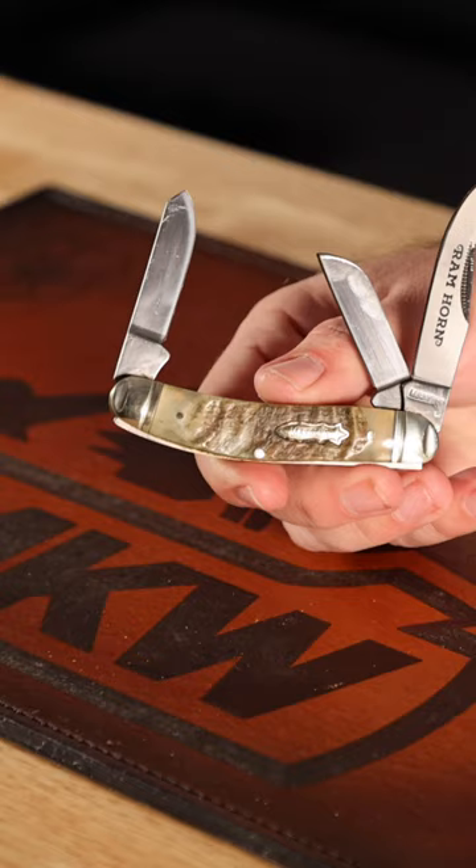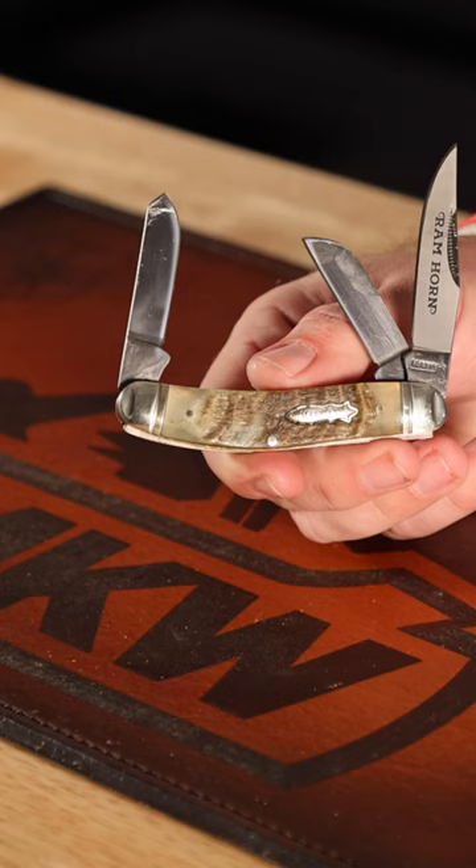This is a Salbelly Stockman design with the clip, spay, and sheep's foot blades right there. 448 on the blade steel.